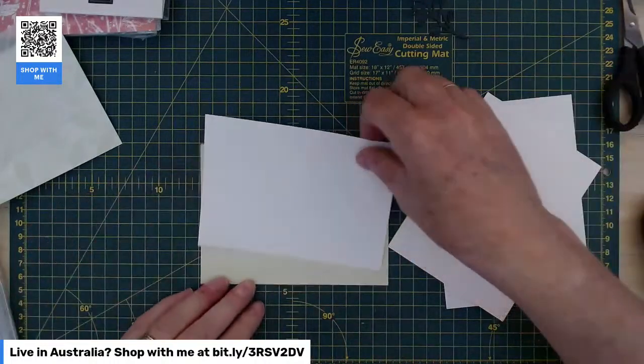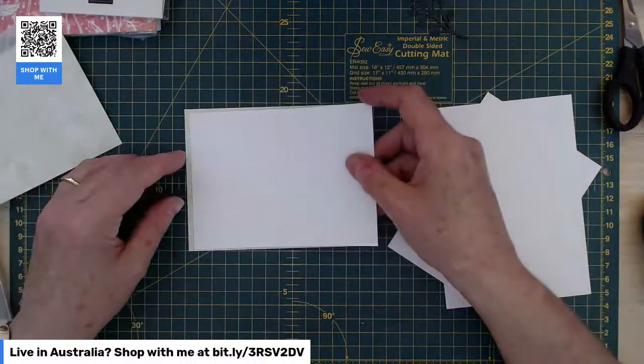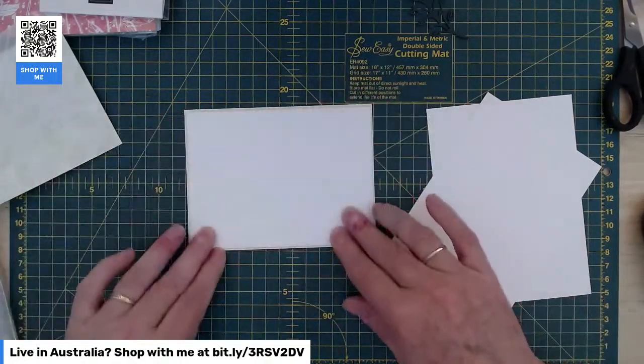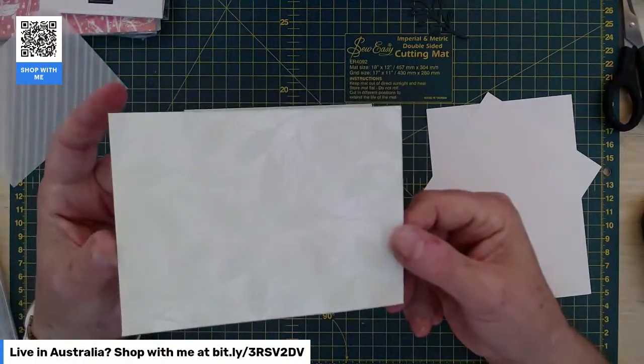It did take a bit of the ink off my bone folder — I didn't realise it would do that. Then I have a layer of white, because I just thought too much of the soft sea foam would be a bit much. And then I've got a piece of designer series paper.